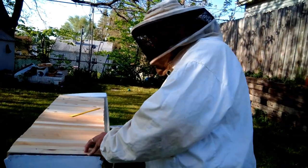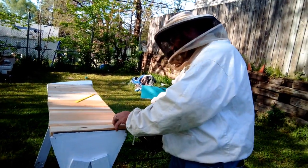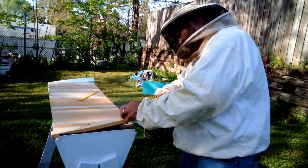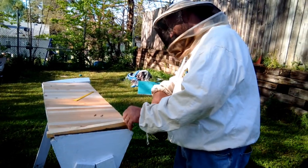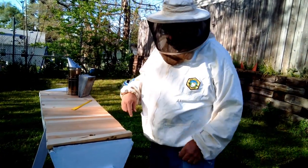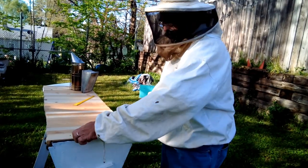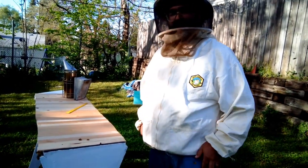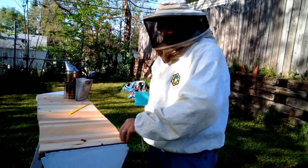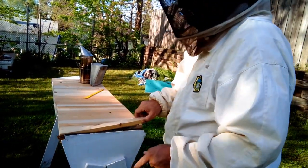Usually in a top bar hive they're pretty calm because the queen hasn't been laying eggs — that helps them to be as calm as they could be. I'm going to give a little extra smoke here. Of course, dropping the top bar like that didn't help. It doesn't take long — you don't have to let it sit a full minute or even 30 seconds — just long enough to let the smoke really get in there. Now we can take the top bar and raise it up.